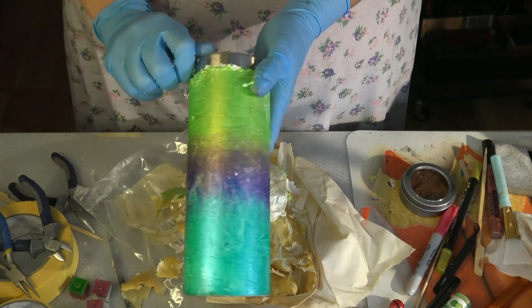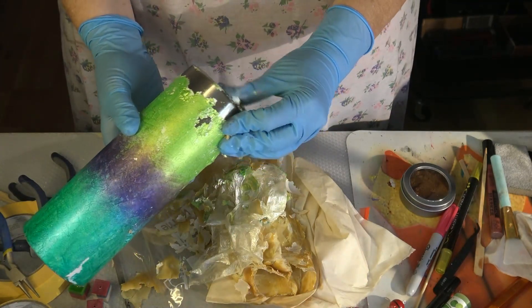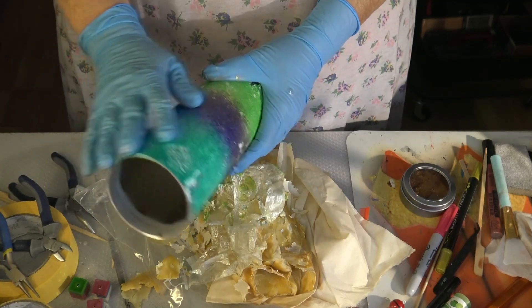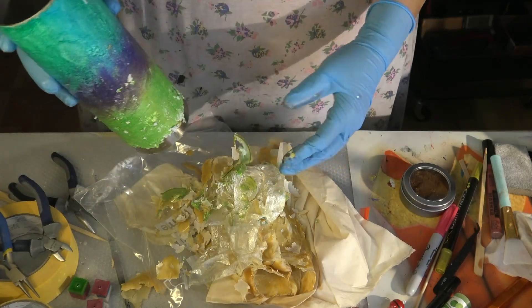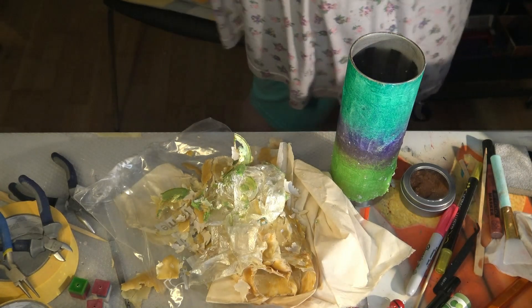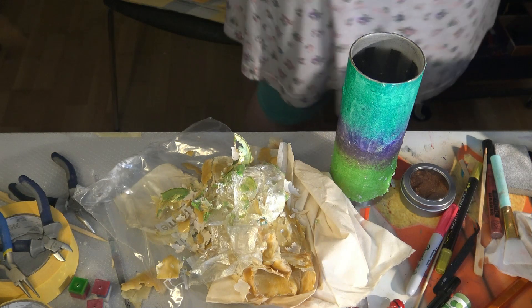Because I wrapped the tumbler in cellophane wrap, the acetone didn't really get to the color fully. It loosened it somewhat, but not enough to come off completely — it would only wipe off partway. If I had been more patient, I would have wrapped the tumbler again, put some more acetone on there, and then it would wipe off just like that after another 24 hours.